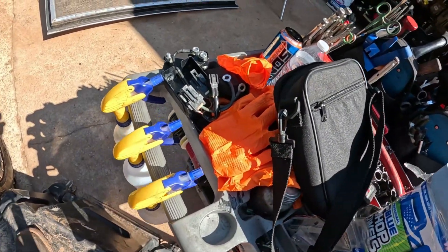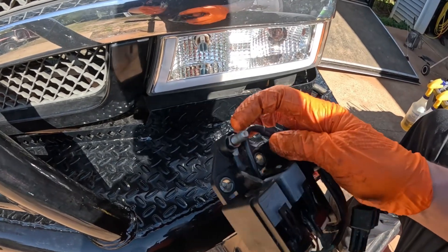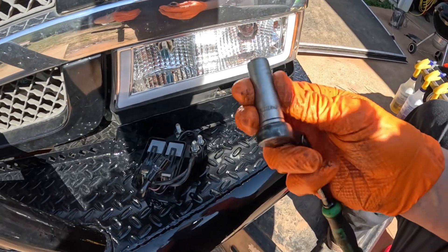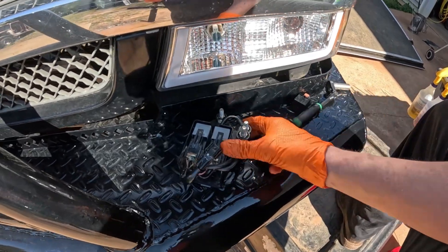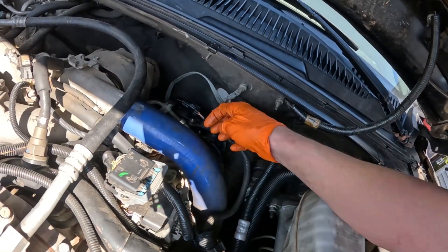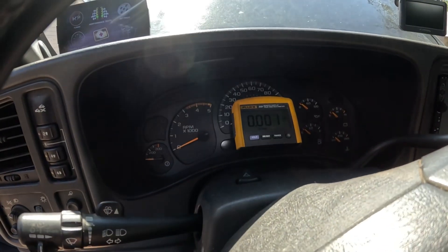I have everything reassembled. I thought these were 13 millimeter but it's actually 12 millimeter — a 12 or 13 will work but 13 is definitely not right. I have everything hooked back up and I'm leaving the boots off so we can test everything.